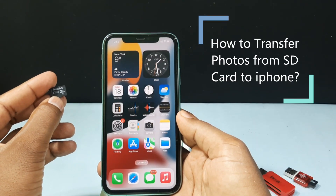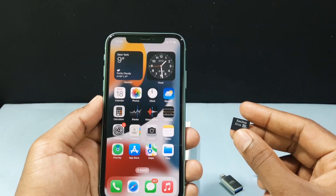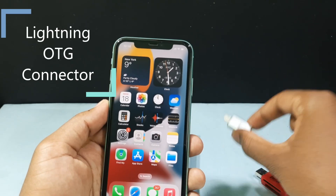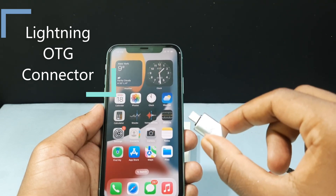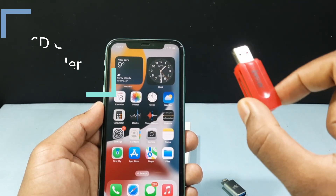In this video I am going to show you how to transfer photos from your SD card to your iPhone. Usually to transfer photos from your SD card to your iPhone you need two devices. One is a Lightning OTG, which is a simple connector that connects to your iPhone and your SD card reader. The second one is an SD card reader, which connects to your iPhone OTG and SD card.